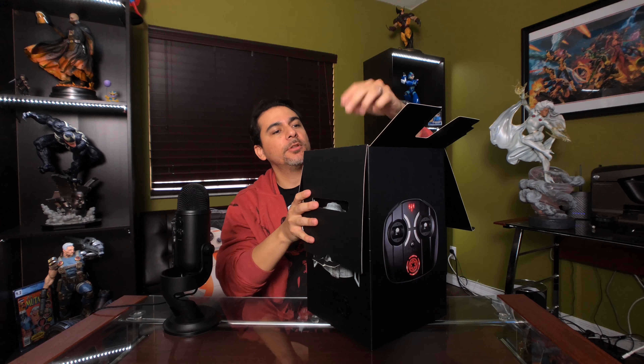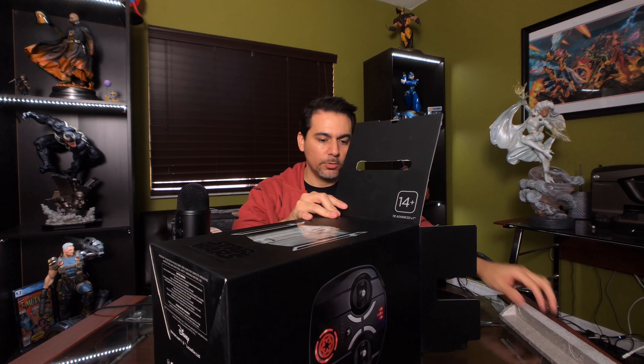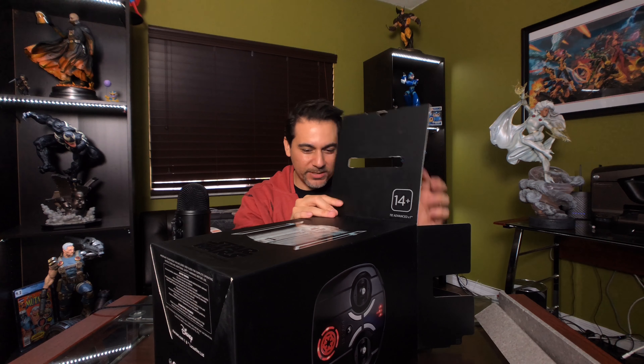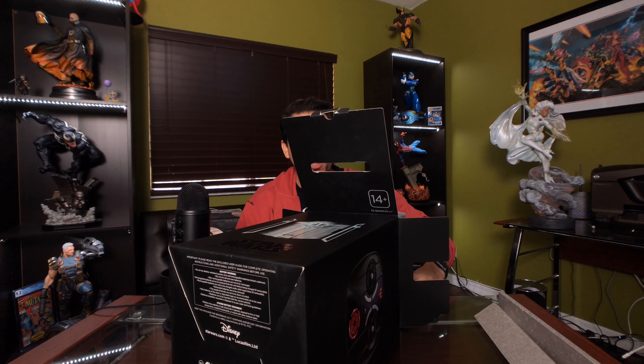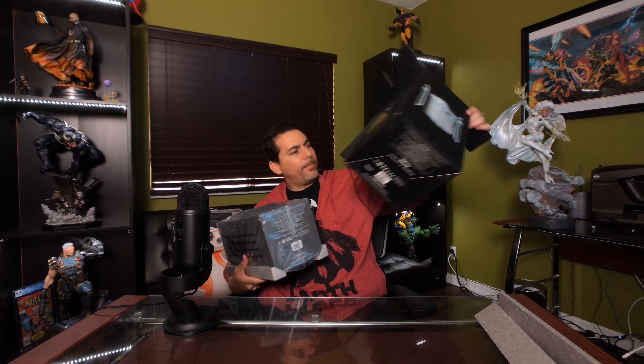It's packaged really nicely with big styrofoam corners, which keeps everything nice and safe. I've been watching Star Wars movies today and did a little bit of shopping. This was actually on sale at Best Buy — I think my friend paid over $100 when it first came out, but I got this one for about $79. The box is nice and clean.